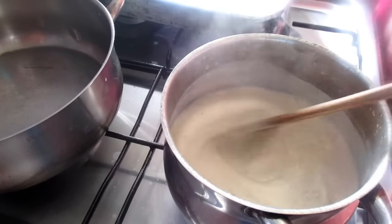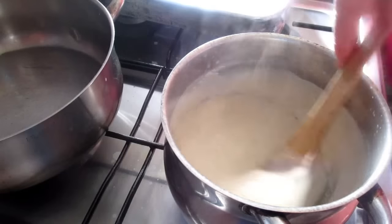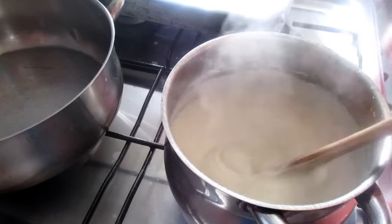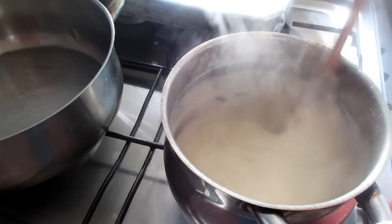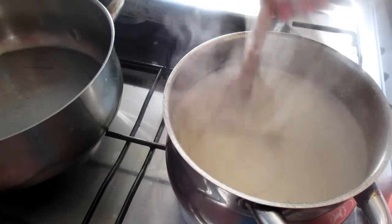And now it's up to your preference — if you want more thick, less thick, more liquid. It's to each person's taste. I'm not here to teach anyone; everyone does it their own way. I just like filming and show you how I do it.